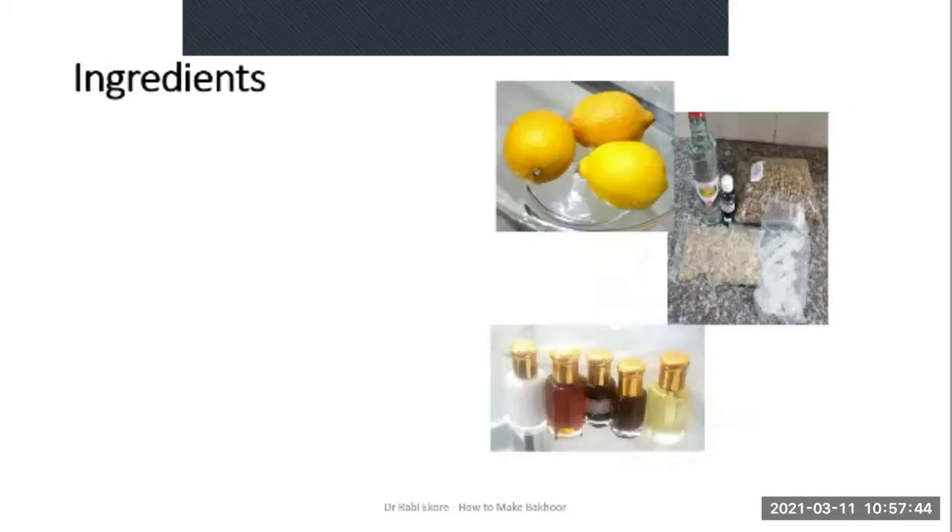Some of the ingredients: wood from specific trees — agarwood, cedarwood and sandalwood — are the popularly used woods to make Bakur. Then we have resins. Popularly used resins are frankincense, myrrh and amber resins or gums. These are the resins.